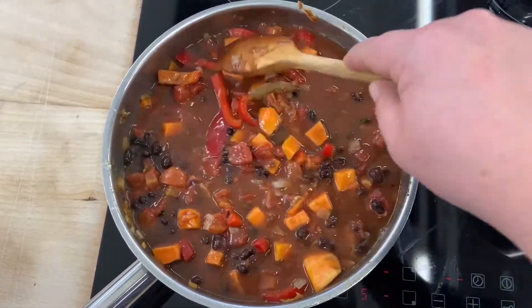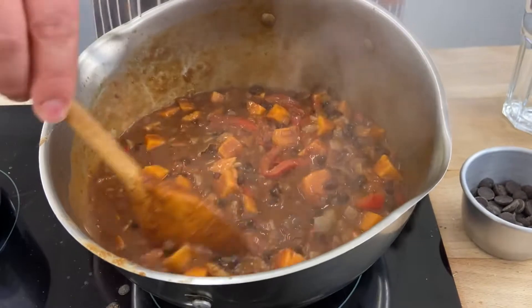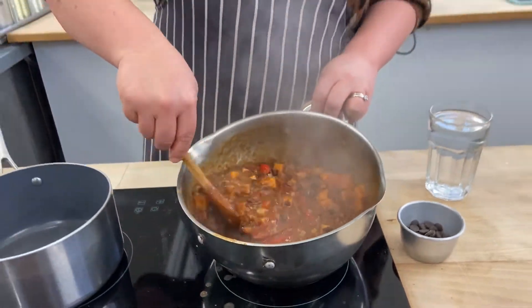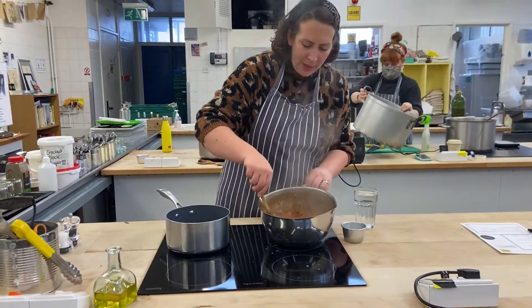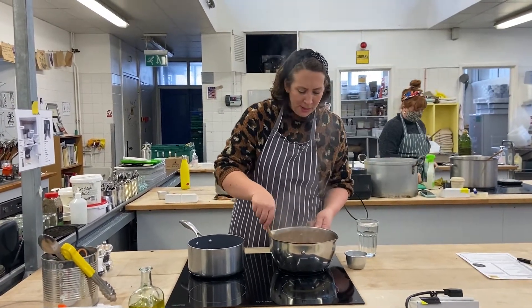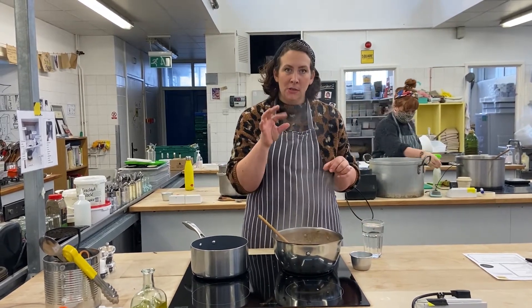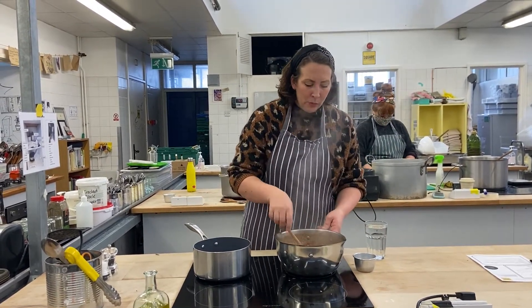We're going to leave that to simmer for about 20 minutes. The chilli's had about 20 to 30 minutes now and it's looking really lovely. It's still got quite a bit of liquid, so you can cook it for a little bit longer if you want it slightly more reduced. The main thing is that you check your sweet potato — it should be nice and soft. Also check for seasoning.